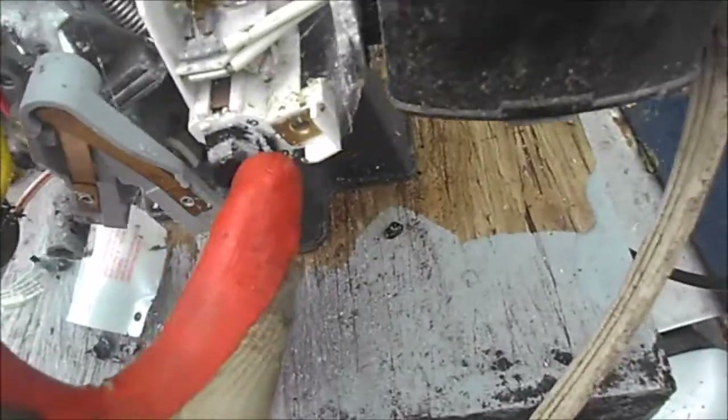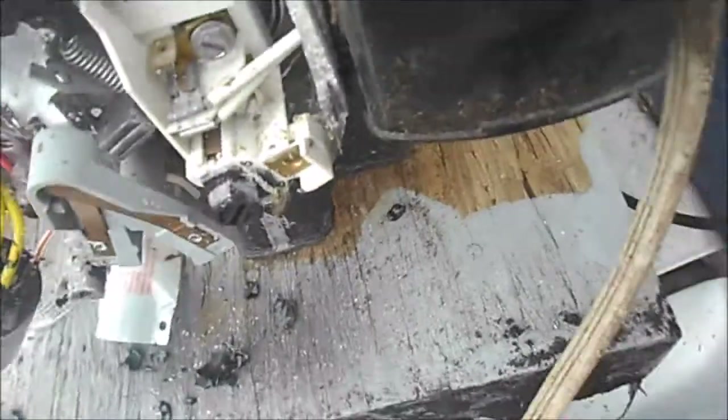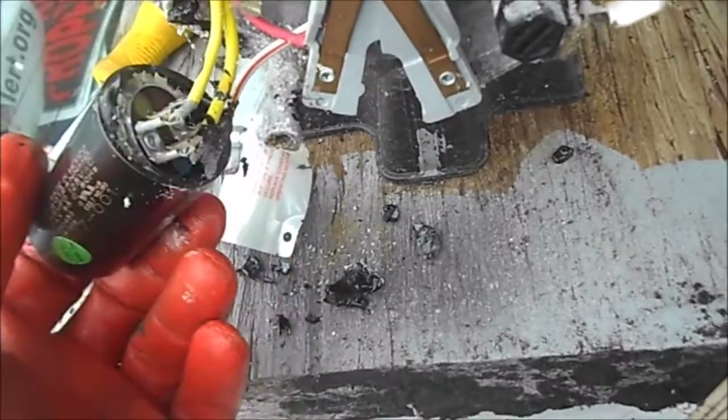This cap has just two screws, one on each side. I had to pry this off — it was kind of rusted on here — but I think that's all we need for this one.